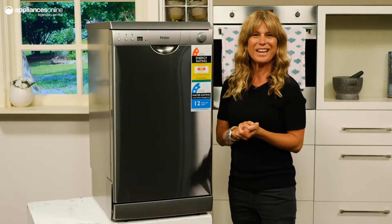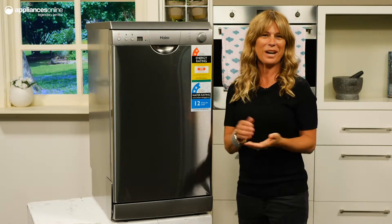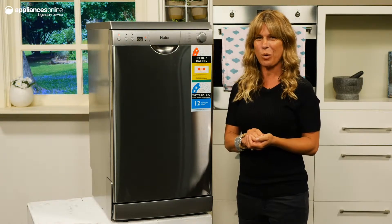This higher slimline freestanding dishwasher has been designed to make cleaning a breeze, embodying practicality, simple operation and quality.